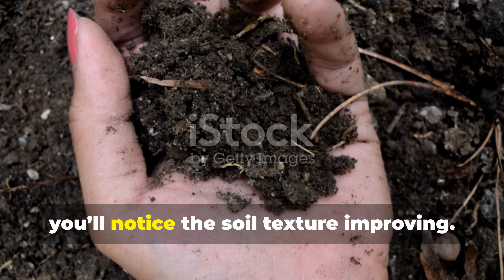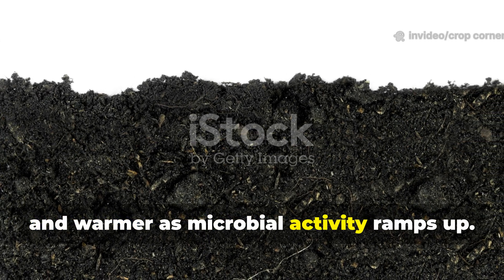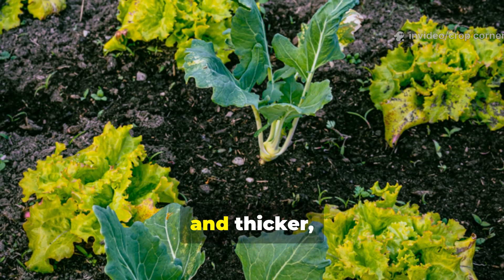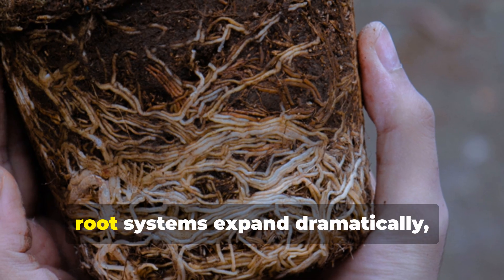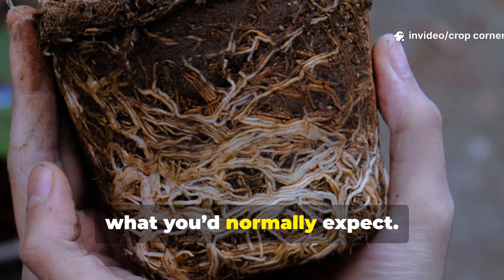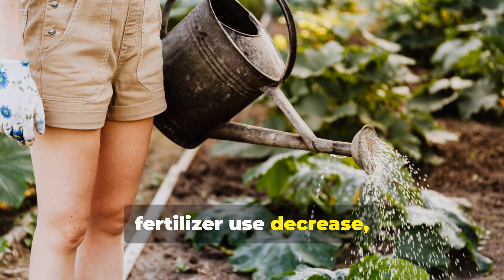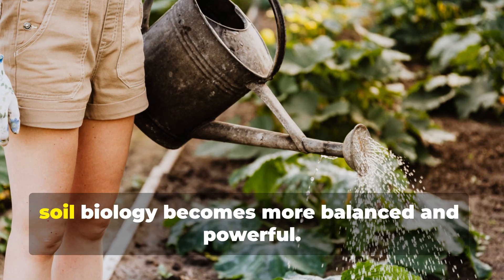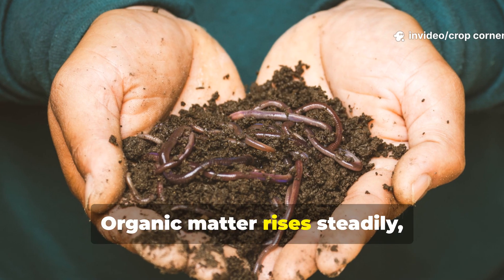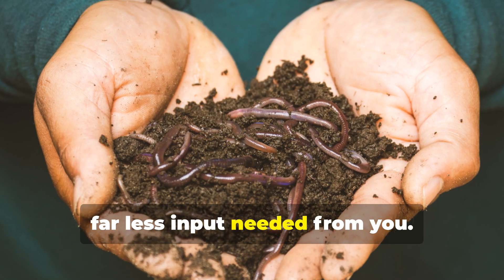Within a week, you'll notice the soil texture improving — it becomes darker, looser, and warmer as microbial activity ramps up. Within two weeks, plants respond with a deeper green colour and thicker, stronger stems. By the third week, root systems expand dramatically, often 50 to 70 percent beyond what you'd normally expect. Over time, you'll also see irrigation needs drop, fertilizer use decrease, and disease resistance improve as your soil biology becomes more balanced and powerful. Organic matter rises steadily and the soil becomes something alive, supporting your plants with far less input needed from you.